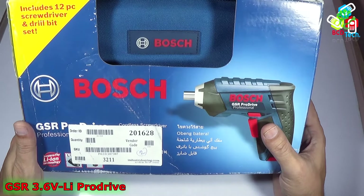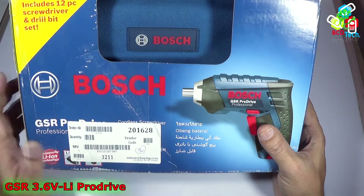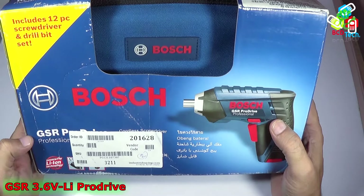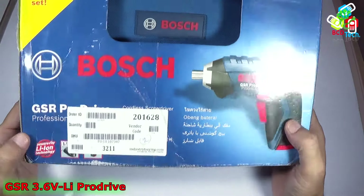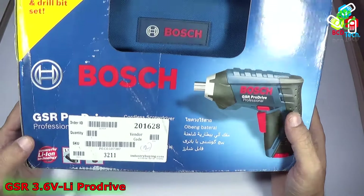Here is my Boss GSR Pro Drive Professional Screwdriver that I purchased from industrybuying.com at a price of 3700 Indian rupees, but you can get it at a much cheaper price at your local retail market, or you can get this unit from eBay at 3400 Indian rupees.